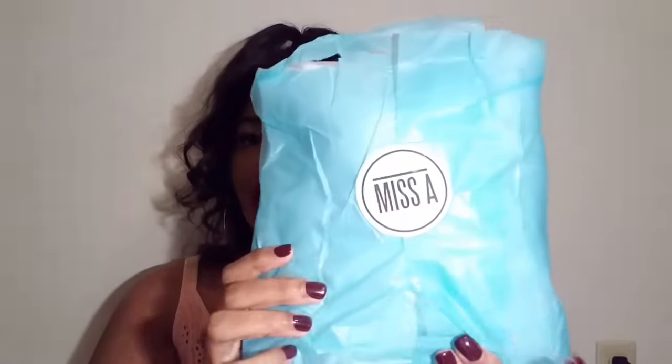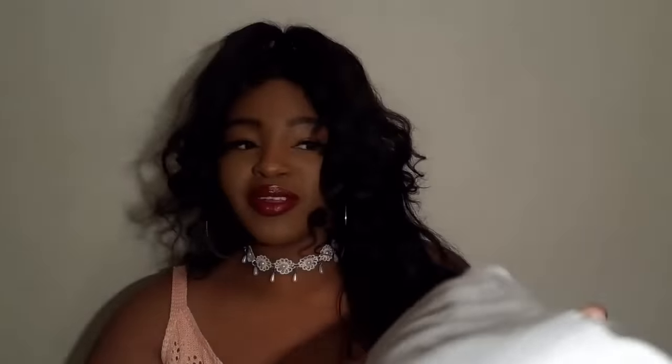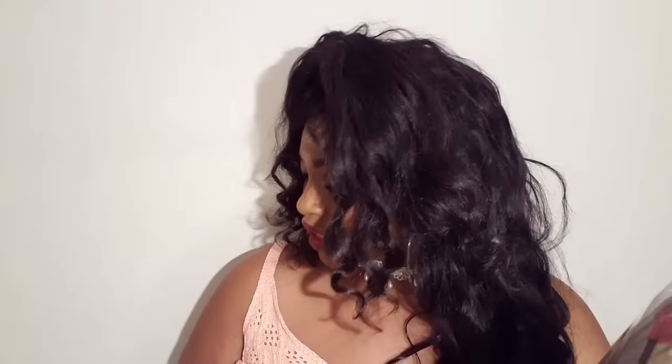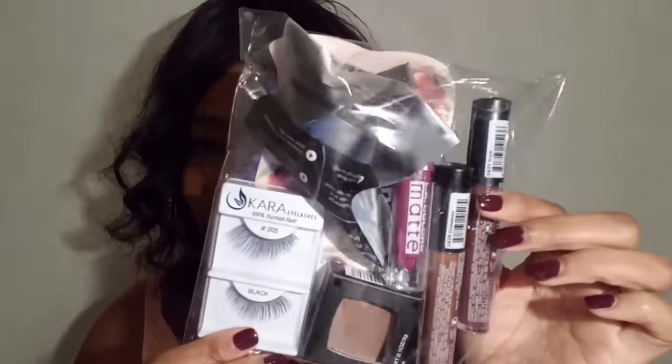It's in bubble wrap — a lot of bubble wrap, which is really good because that means nothing will be broken. Here is the ShopMissA logo, more packaging, and everything is inside. Since this is a swap, a lot of this stuff I don't know what it is, so it's like Christmas or something! Lots and lots of goodies. Right off the bat I see this bag that says 'Miss A' and it has a lot of goodies in it.